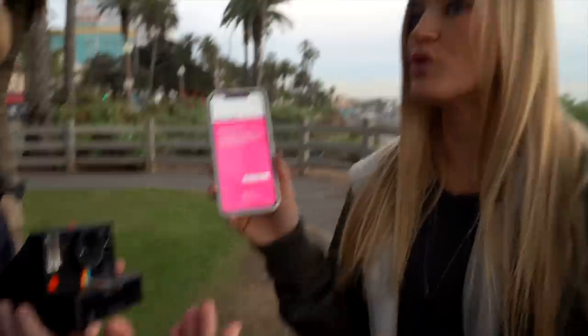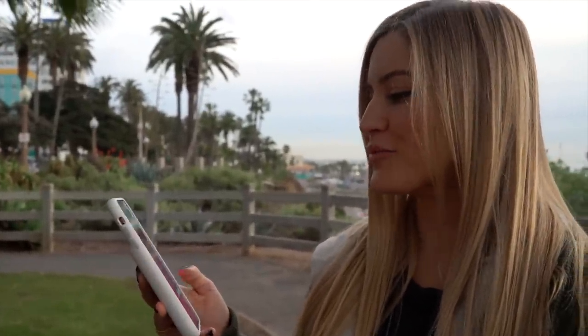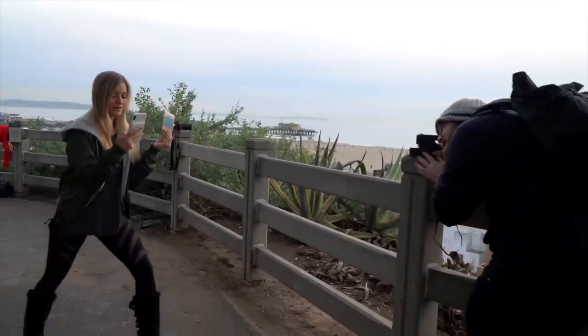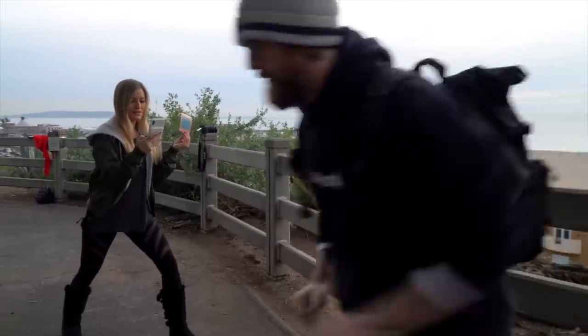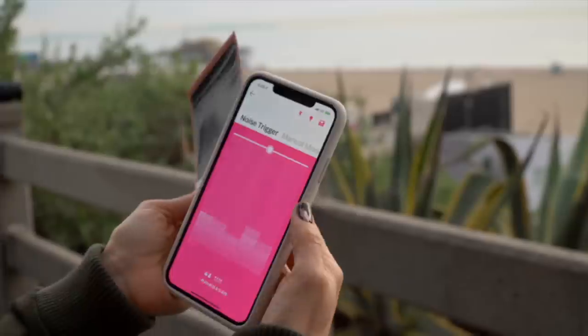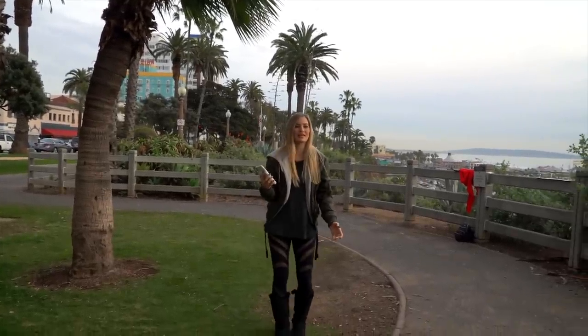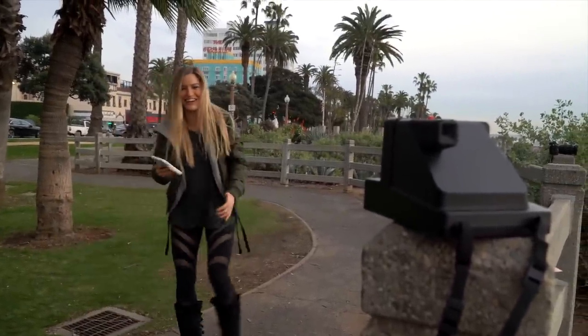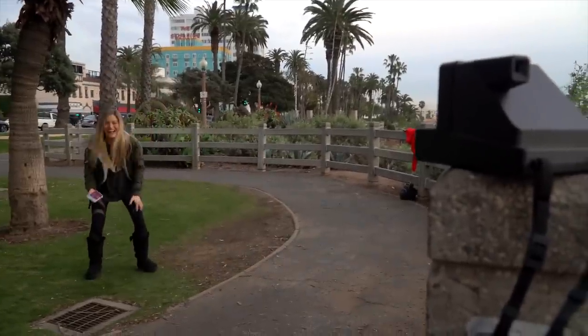We should try the noise trigger. Once it's turned on, the noise trigger will automatically take a picture when the volume is high enough. I'm going to click okay. You can set the noise trigger so it fires only when it's super loud. I'm going to try to do a jump and have it capture my jump. I think it worked.